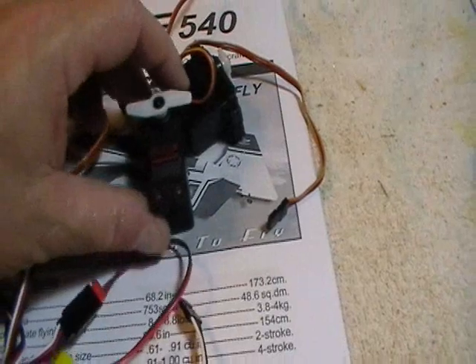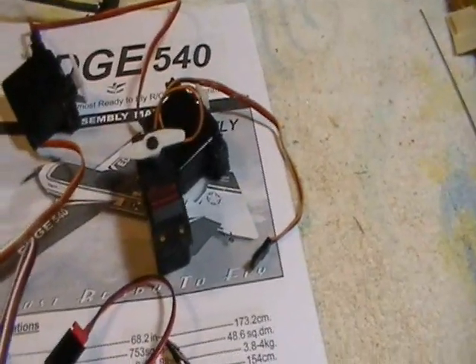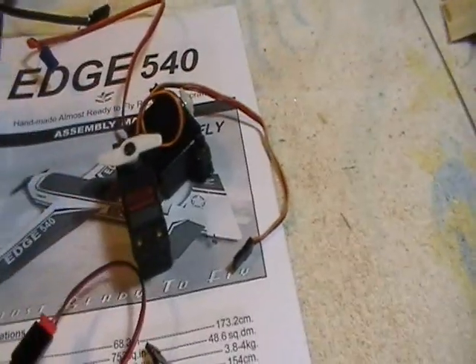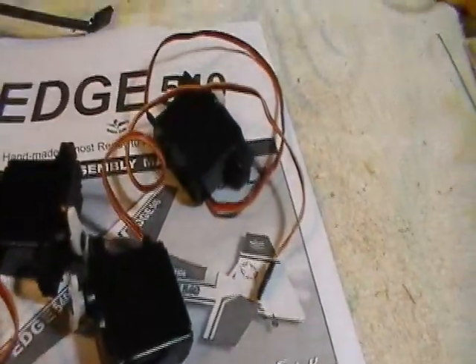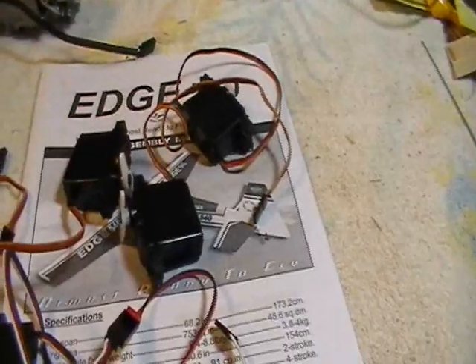I'm running these on elevator, rudder, and ailerons. Then on my throttle I'm just running a cheaper one — I think it's a Ness 507 JR. You don't need a whole lot of torque on the throttle.